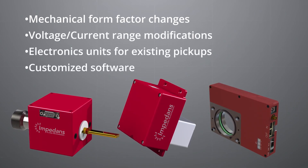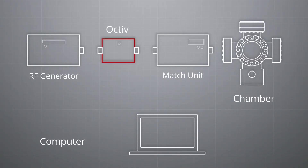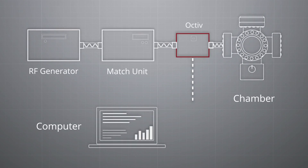Impedance is dedicated to meeting your needs in whatever process environment you're working in. As such, all of our Octaves are fully customizable — we can make mechanical form factor changes, voltage and current range modifications, electronic units for existing pickups, and customized software. The Octave units are designed to be compact and easy to install. The Mono can be installed pre-match, while the Poly and the Suite can be mounted pre- or post-match.